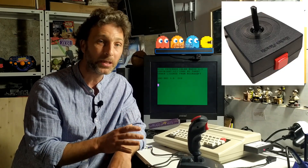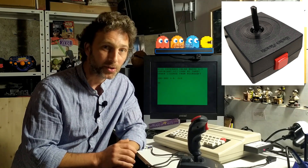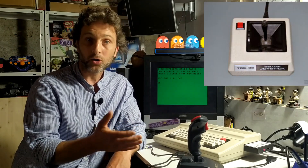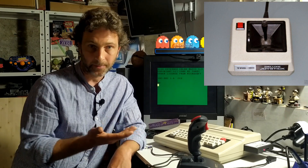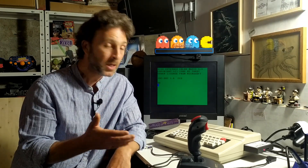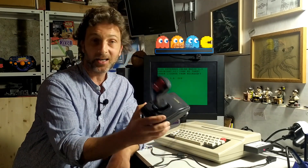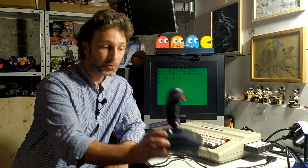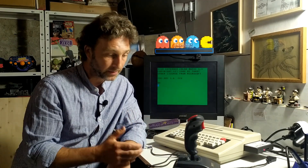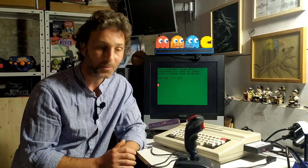There were two main types of original joysticks. There was the Black Beauty, which was non-self-centering, and then there was the Deluxe joystick, which was self-centering or free-floating depending on how you set it up. But they're very expensive and supposed to be quite uncomfortable, whereas these PC joysticks are cheap and available from a variety of manufacturers.